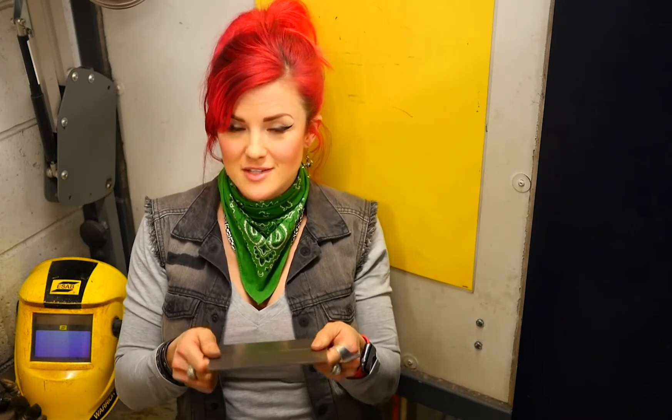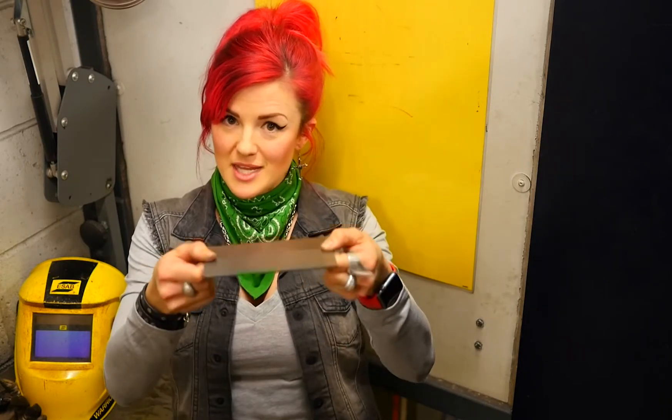The best way to hold a piece of material so that it doesn't move is to tack both ends. That way it will keep where you want it while you weld it.